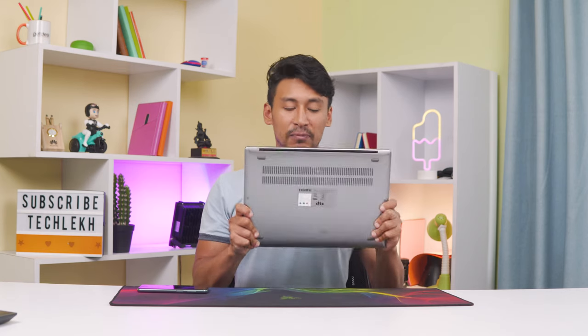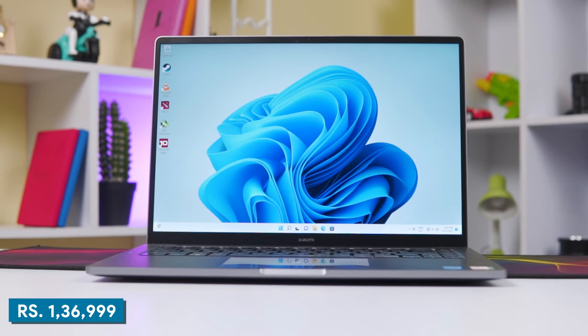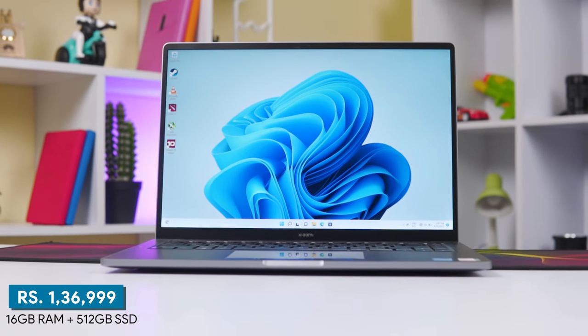Today I was going to talk about Apple's MacBook, but wait — why not the Xiaomi Notebook Ultra instead? Xiaomi has launched this laptop in Nepal. It is a premium offering from Xiaomi, priced at Rs. 1,33,999. It comes with 16GB RAM and 512GB SSD.